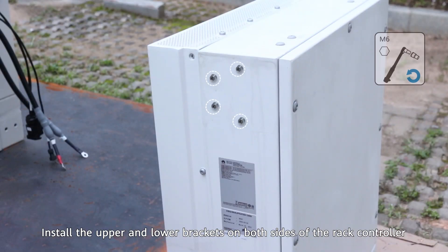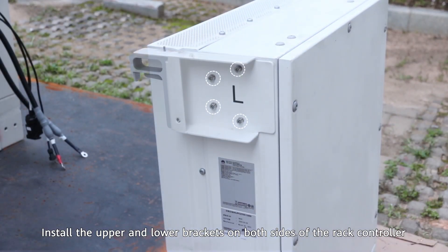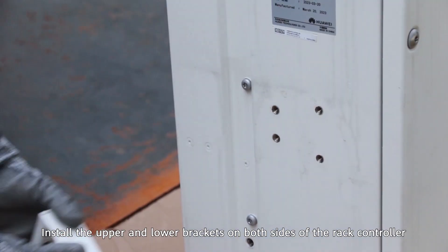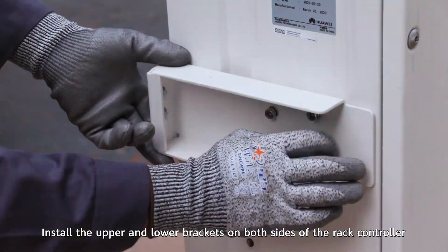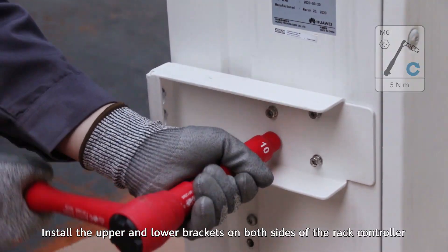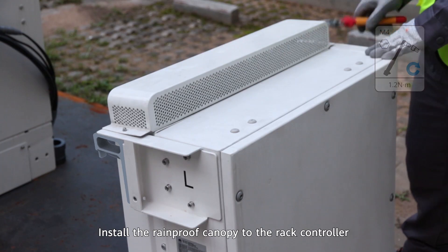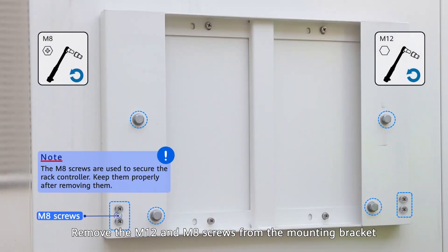Install the upper and lower brackets to the rack controller. Install the rainproof canopy and mounting ears to the rack controller. Remove the M12 and M8 screws from the mounting bracket.